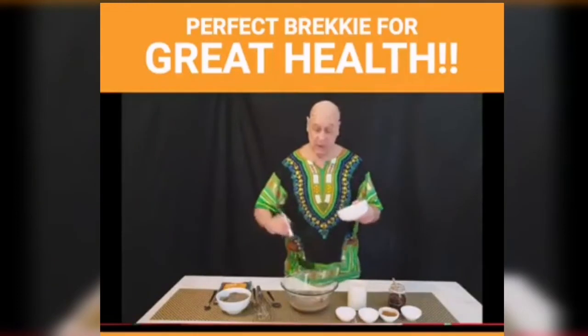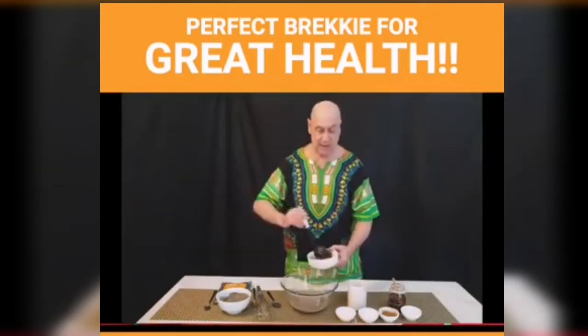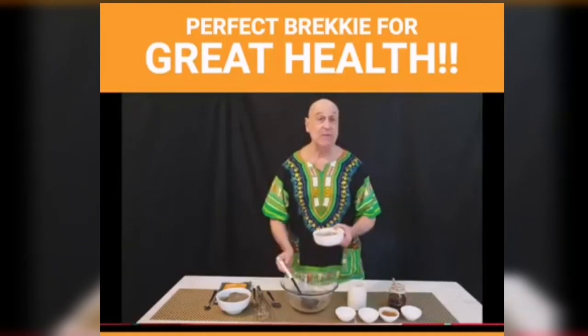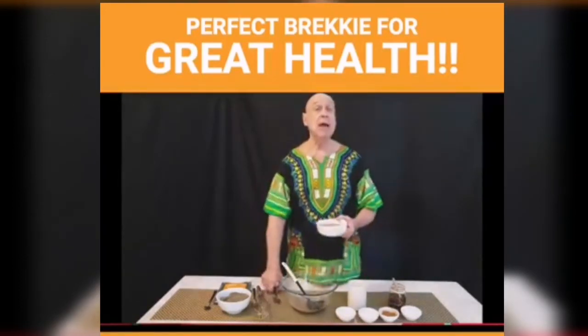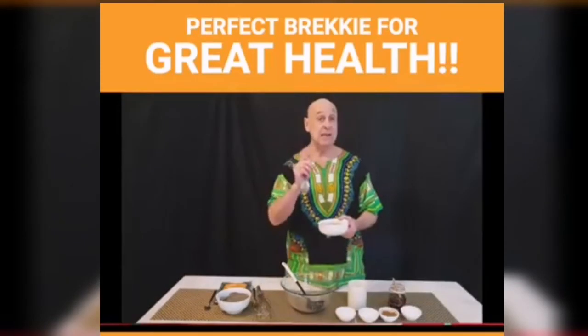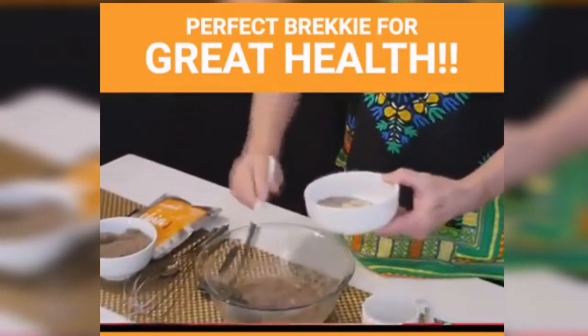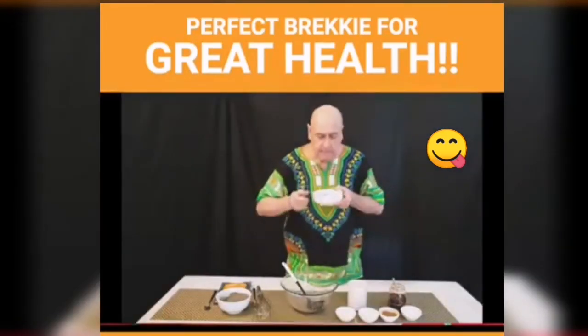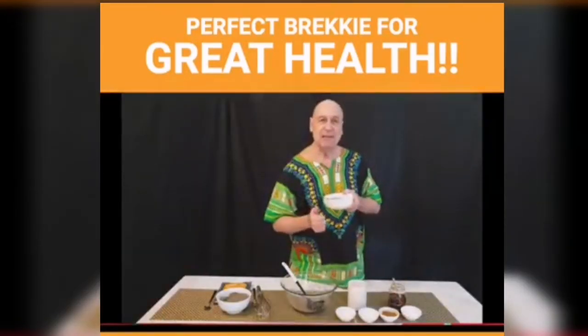So check it out. Now we'll do the taste test. You can see this makes a lot. You will not be hungry for many hours. You will have more energy than you've had in years. This is truly amazing stuff. Are you ready? Sadaq Malaysia!